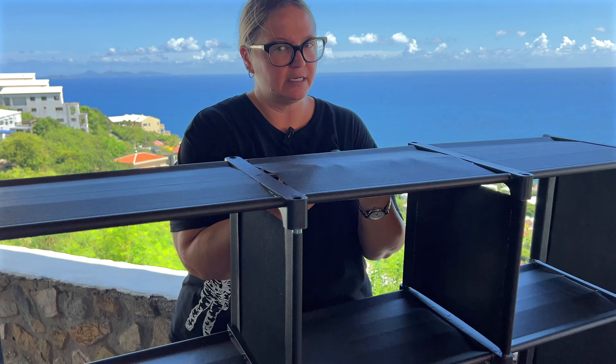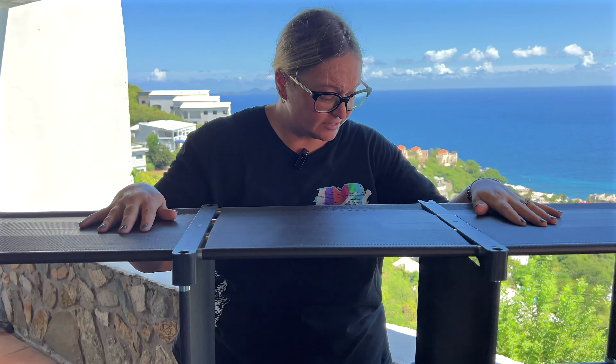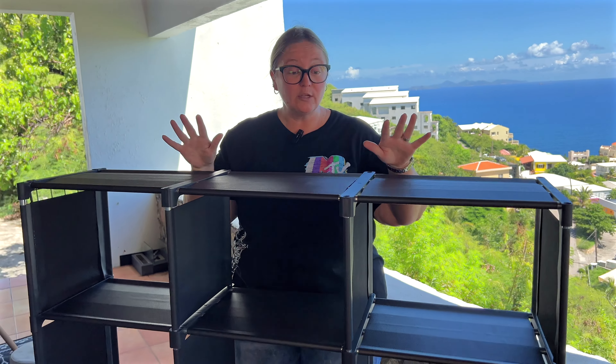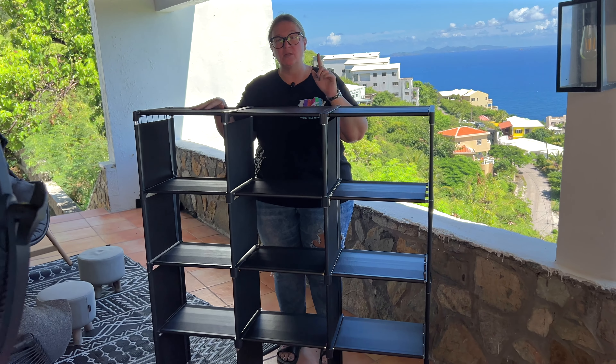Look how light this is — honestly, so easy and light, making it very portable. You can move it from room to room, put it in one space, and if you're not feeling that, move it somewhere else. I think it is really great and easy to put together as well. This is the black one, but it also comes in white and gray.